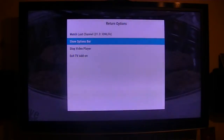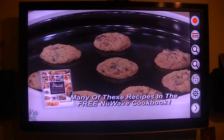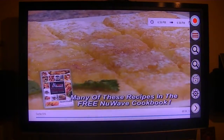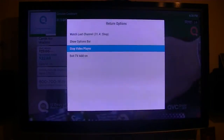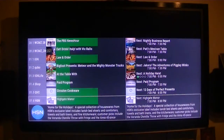Now there's the option bar — I've got several different options you can do here. I'm going to stop the video player, and if I hit Enter, that brings up the guide.